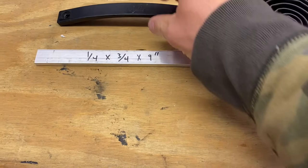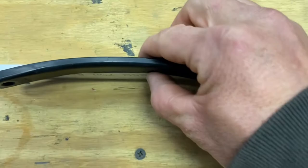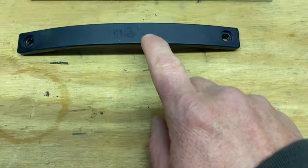What I did was I got on Amazon and bought these aluminum bars. They're a quarter inch thick, which is the same thickness as the Waka's — a little bit thicker on the ends but quarter inch in the middle. They are three-quarter inch wide and nine inches long. The stock Waka grab handles are eight inches long.